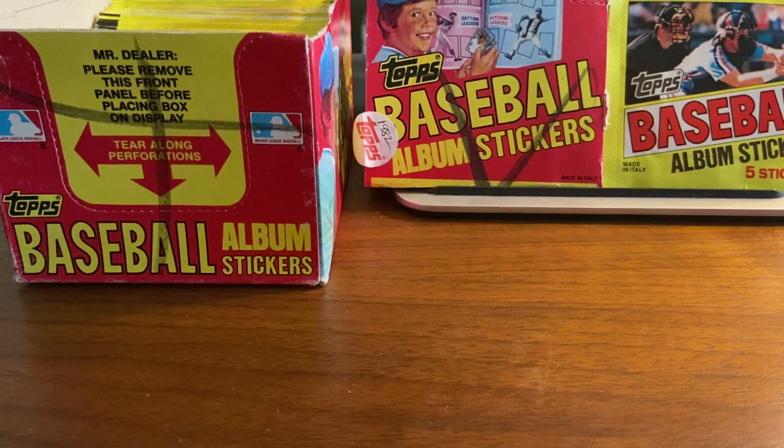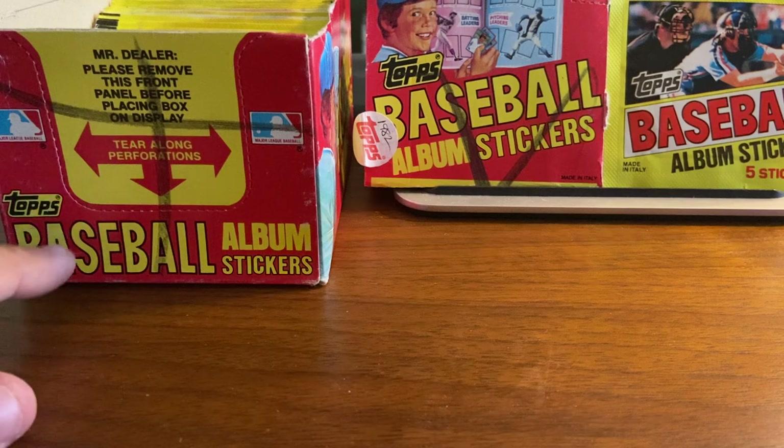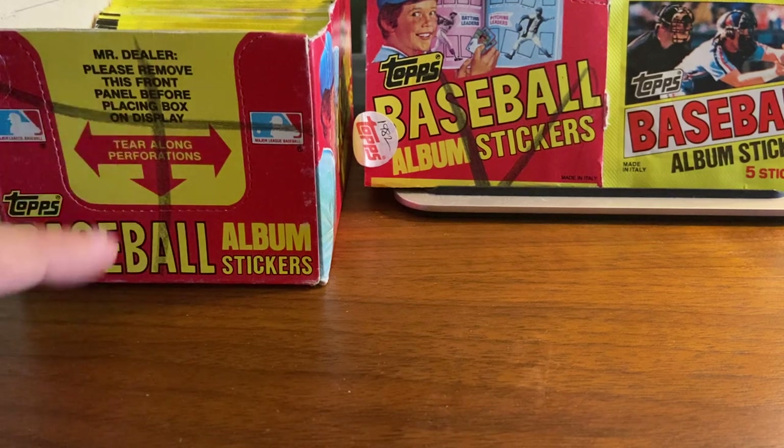Hello again everybody, this is Wayback Sports Cards and we are here with a slightly different box break today. We are going all the way back to 1982, the year I was born, to open up a box of 1982 Topps Baseball album stickers.